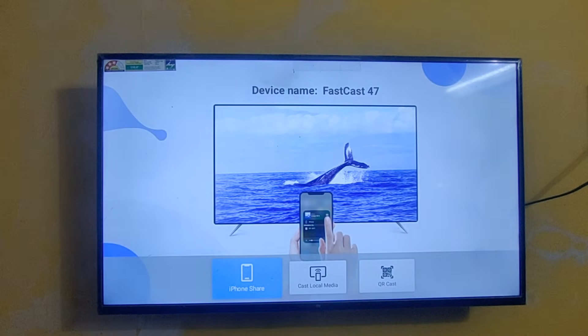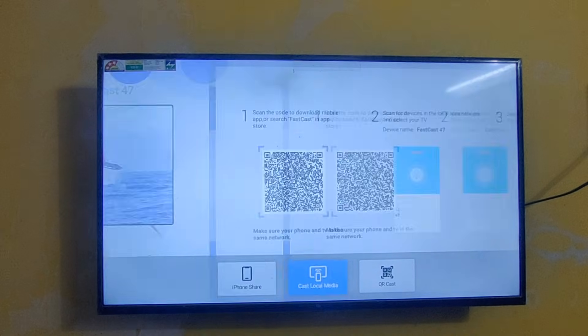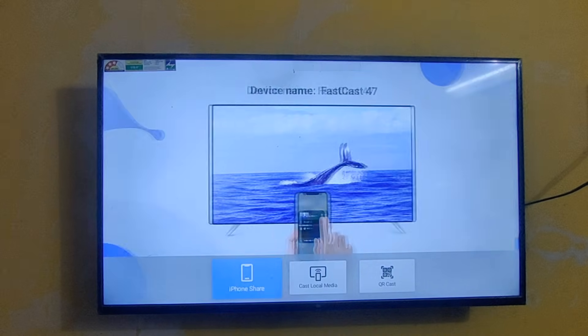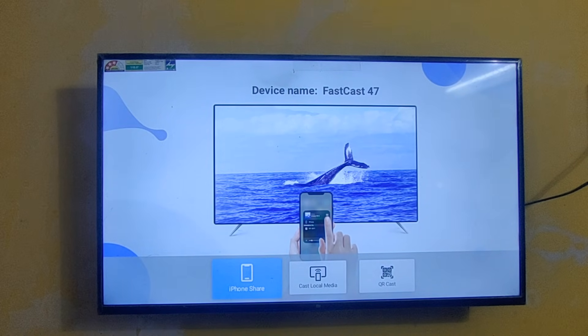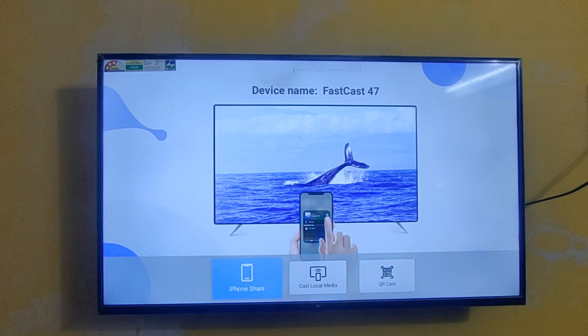Here you can see there are three options: Cast, Open Media, QR Code, and iPhone Share. Let's select iPhone Share. You can see the device name is FastCast 89.